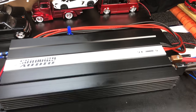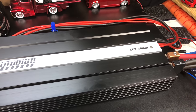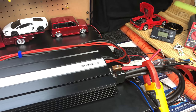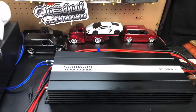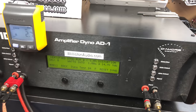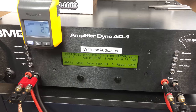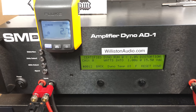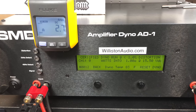Sundown SCV3000D. This is the brand new model that we got in from Woofers Etc. Have it hooked into our 14 volt bank of batteries. We're going to try 1 ohm certified. The battery is freshly charged, should be able to keep it around 14.4 at the end of the test. 40 hertz track, certified up to 1% THD.